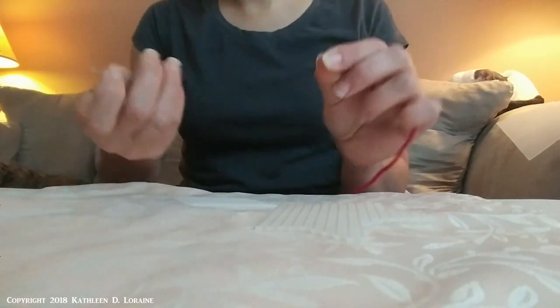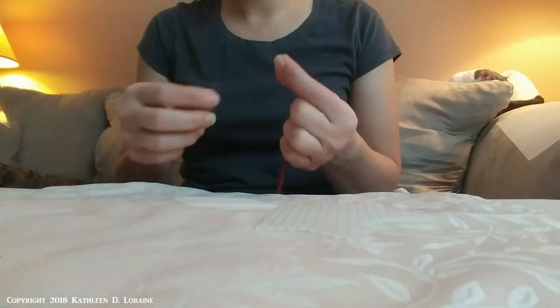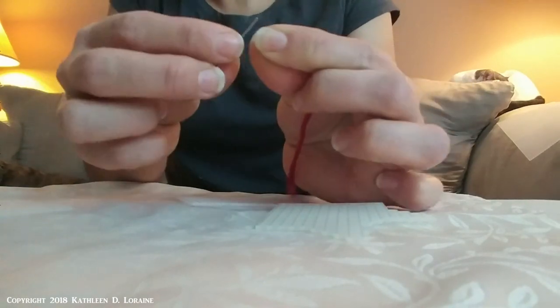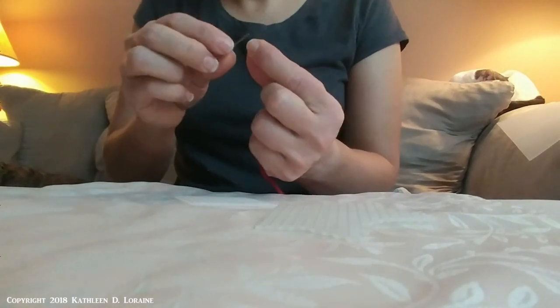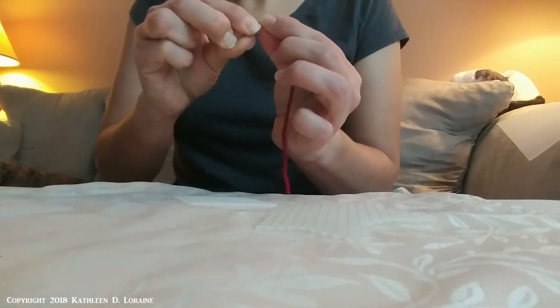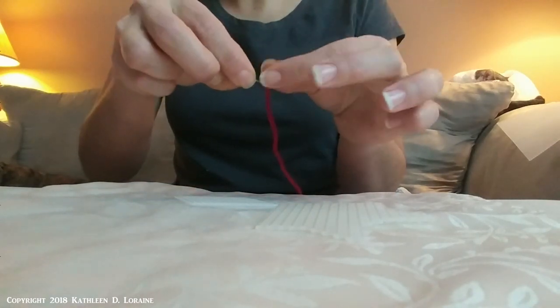I'm going to get this on the needle. Some people might think that's not going to fit on this really tiny needle, but if you pinch the yarn between your fingers and take the eye of the needle and slide it down through your pinched fingers catching the yarn in the middle, you should be able to get it through. I've done this a few times so I got that first try almost.